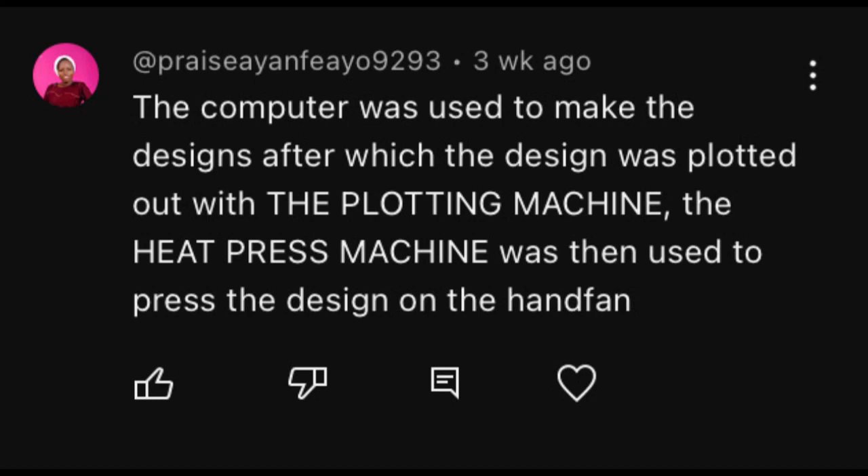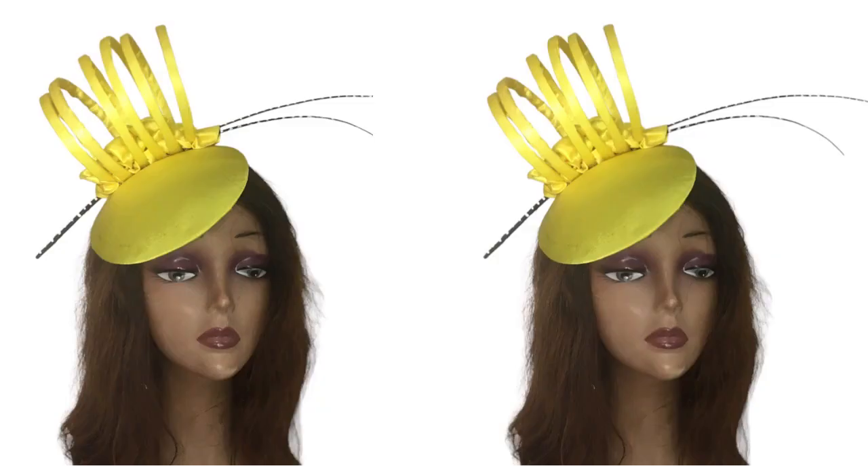So let's dive straight into today's tutorial. I'm sure you've all been itching because I saw it on my community tab — you're all asking how to make this. So let's get straight into it.